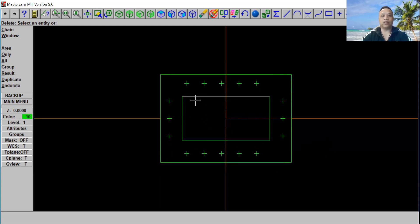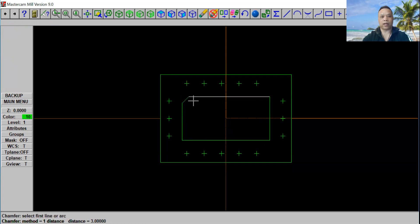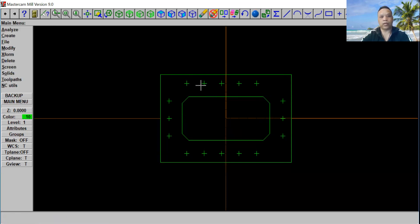Now we're going to do this rectangle right here. We're going to make a chamfer on all four corners. Let's go to Main Menu, click on Create, and select Chamfer. That right here is One Distance — we're going to use that. We're going to put three inches. Go ahead and click Enter and click OK. We'll chamfer on the first line and the second line — first line, second line. Now let's go back to Main Menu and we're going to drill all the holes that we made, and then we're going to put a countersink inside that hole to make it a little bit bigger so we can put a screw inside.